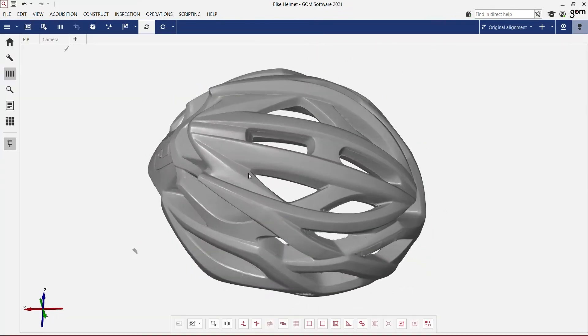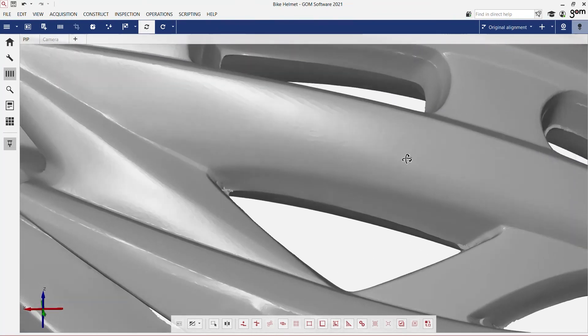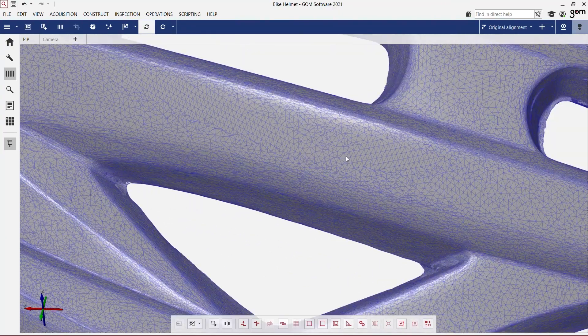The software Gomescan1 automatically creates the 3D mesh. In the flat areas you'll find fewer points, whereas in the curved or highly detailed areas you'll see more points.